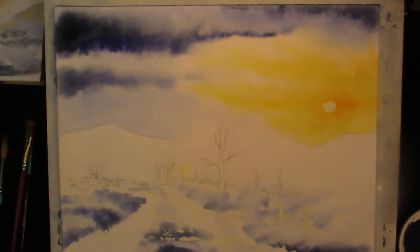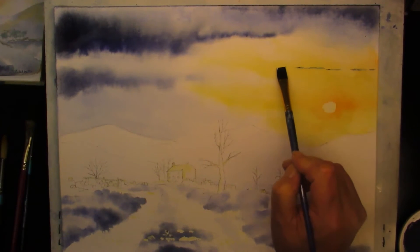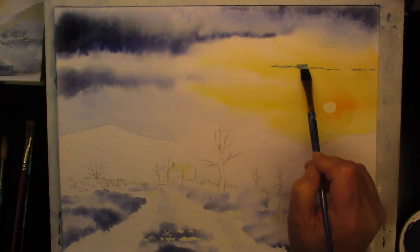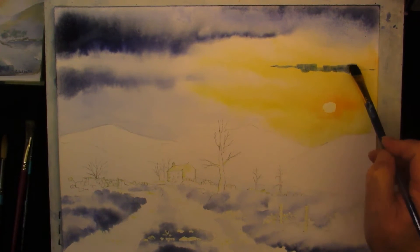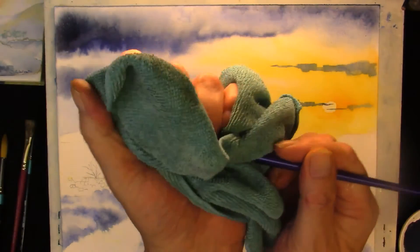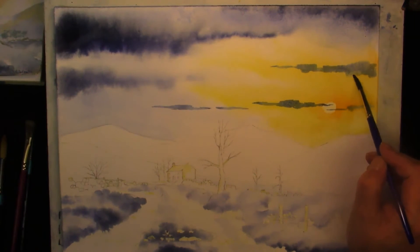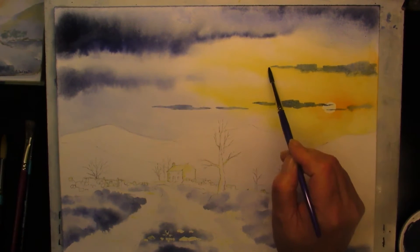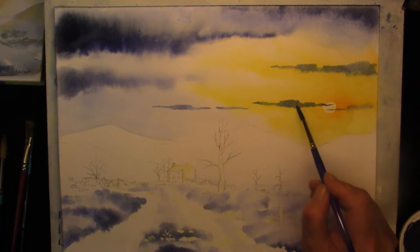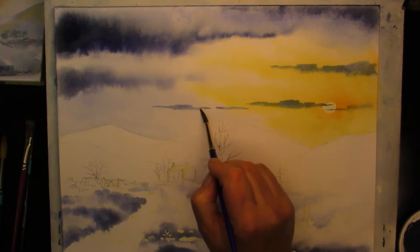Once your sky area is dried out, we can now come back to the same original mix of your sky colour and drop a few clouds across this expanse, just to add some interest. Put them in, then take a damp brush — this is a brush that's full of water, and now it's a damp brush — just soften off the edges on the bottom.